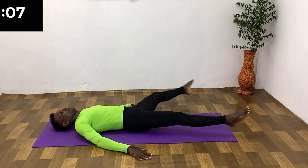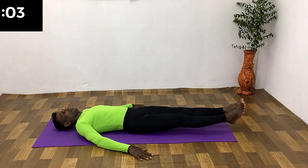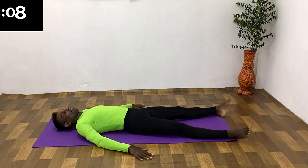All the way up, breathe in. All the way down, breathe in and out. Hold for a few seconds. 10 second rest.